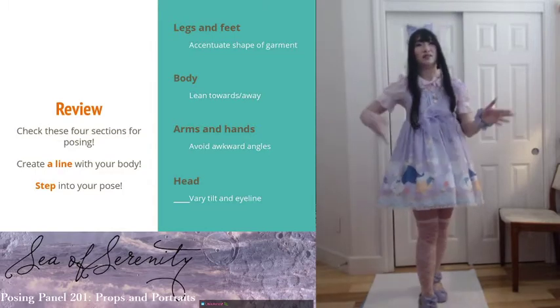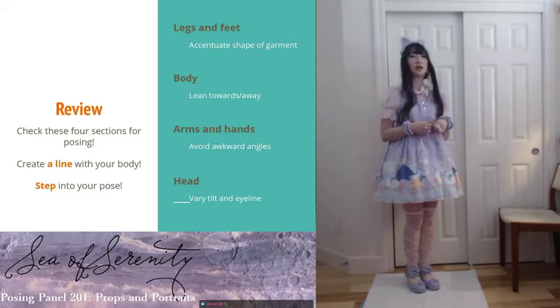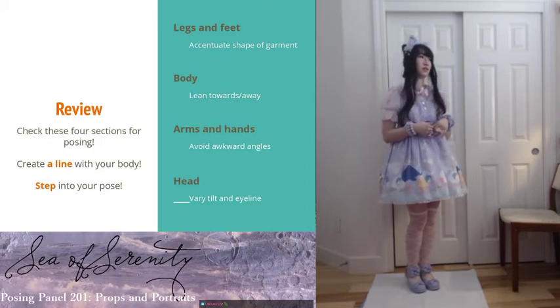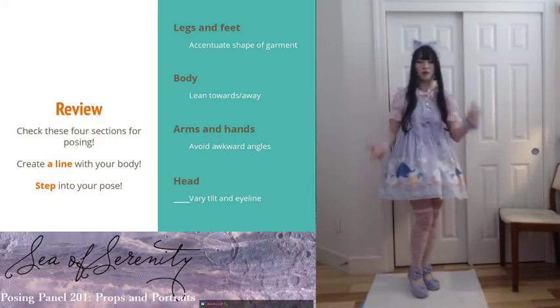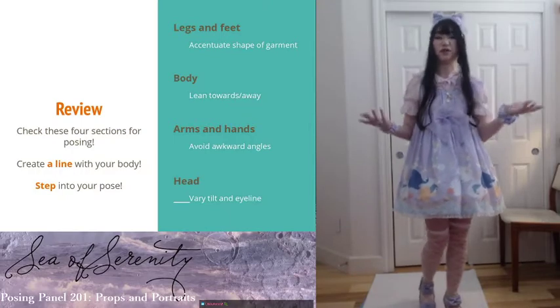Lastly for your head, you can do a lot of things: tilt sideways, look up, look down, look away. Just try different things to see what angle works best for you and fits the theme of the photo.